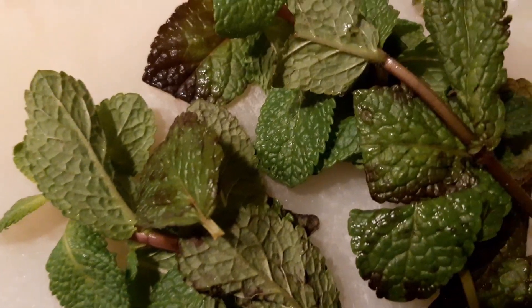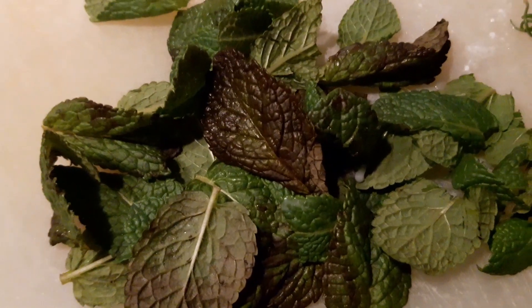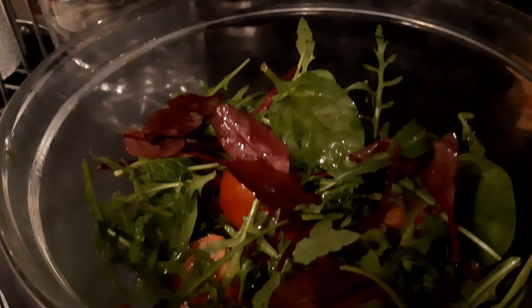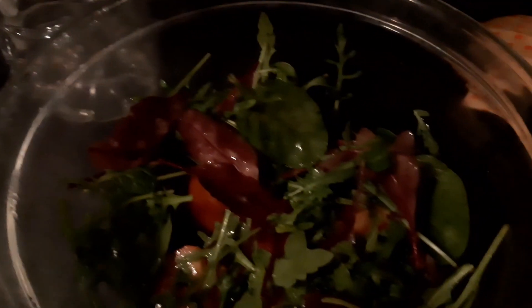Strip the leaves off the mint and chop mint finely. Mix leaf salad with a sprinkle of olive oil, then add some ground pepper and mix in a bowl.